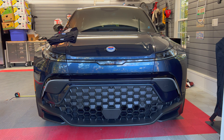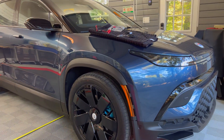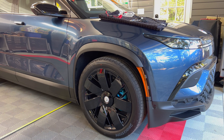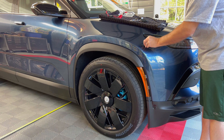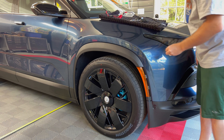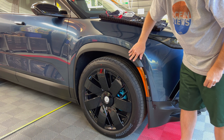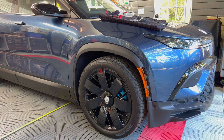Let's move around to the side and look at the front quarter panel. It's not sticking, so this is most likely aluminum. Obviously this trim piece is plastic.